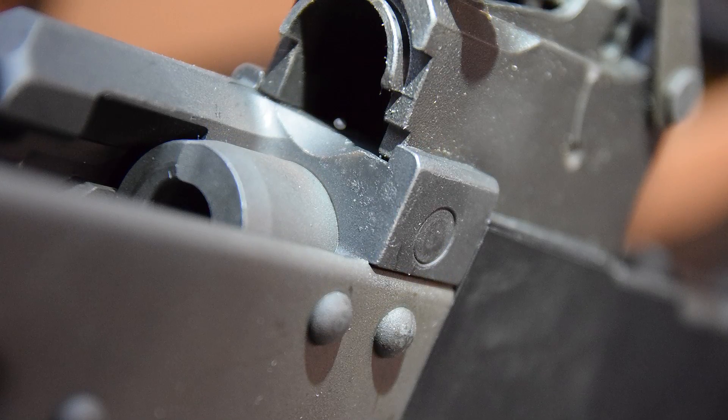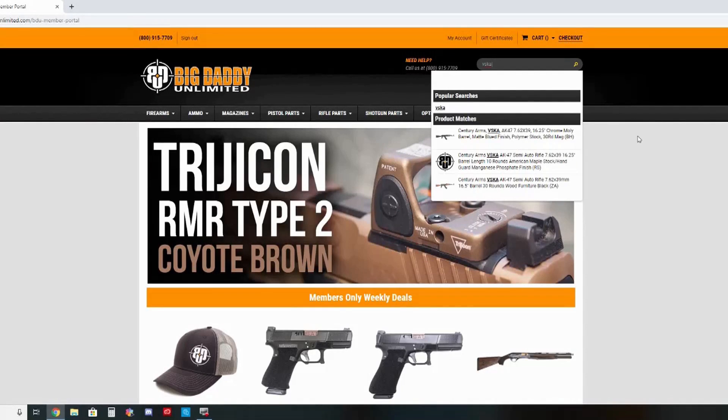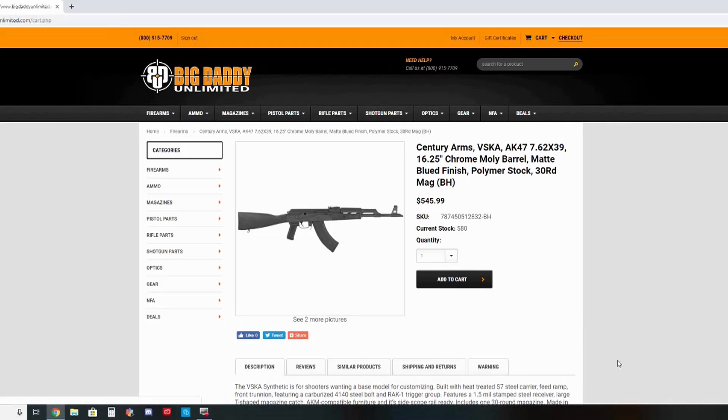I encourage manufacturers to send their best work here. You can ask any manufacturer that has physically come to the VSO compound — this is like the Bermuda Triangle of guns; things just break here for whatever reason. So in this particular instance, I thought it was important to get a sample from distribution. I went on the internet, went to Big Daddy Unlimited, and purchased a VSKA Poly — the polymer version of the VSKA rifle. It's the same gun, just with polymer furniture instead of wood. And that's the gun we have here today.